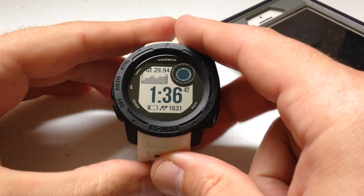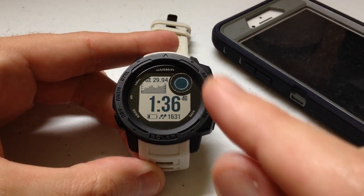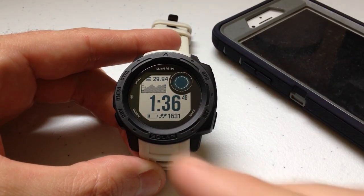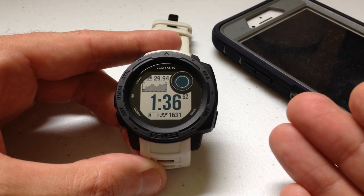Hey everybody, as always I hope you're doing well out there. Today I'm going to be doing a quick video to walk you through how to add the music controls to your control wheel, and talk to you a little bit about why that would make sense versus just using the widget.